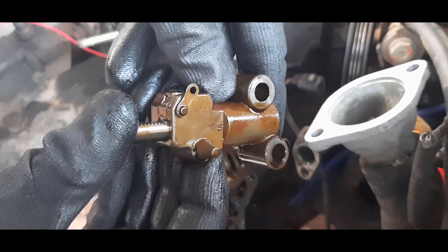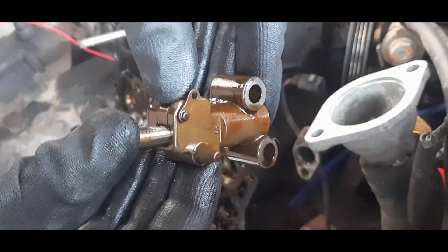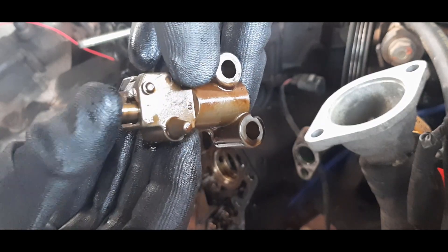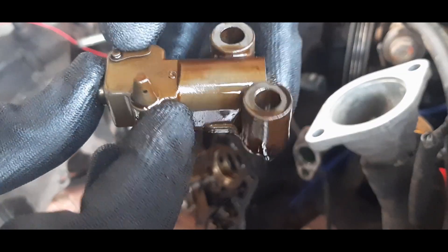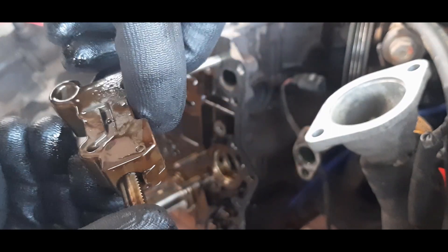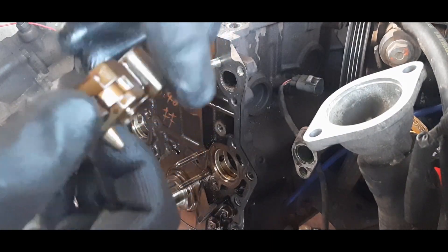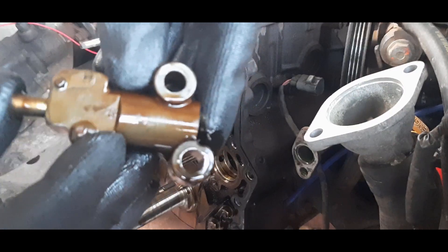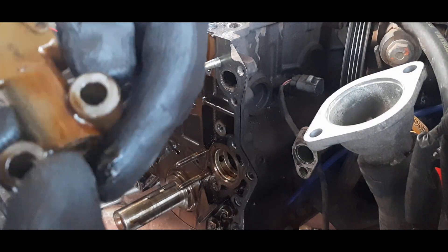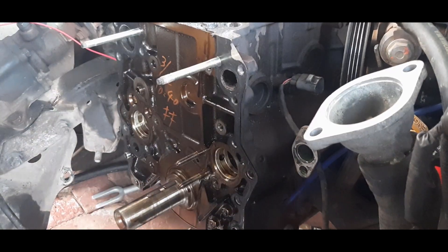You should lock the actual tensioner here. I think you hold it up like that and it should be able to lock somewhere. Yeah, looks like it — there you go.